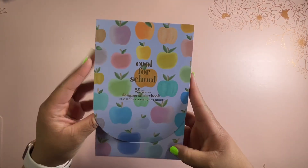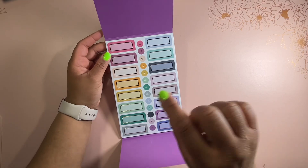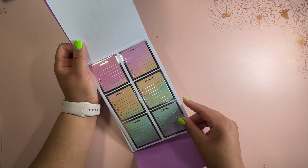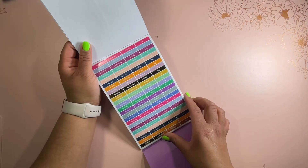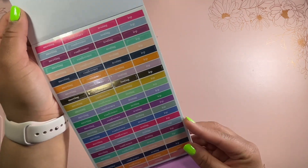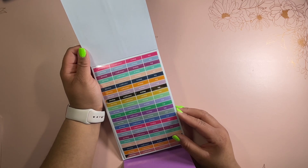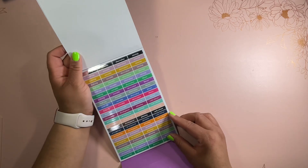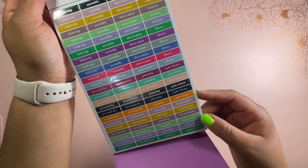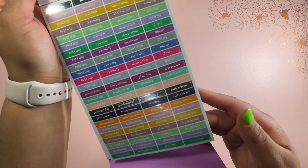Next up, we have the sticker book — it says 'Cool for School' with those signature apples on it. When you open it, we have more of the stickers that go inside the teacher planner — those little headers for the weekly view top section. Then we go into some functional boxes, as well as important labels like meeting, conference, testing, and IEP. These are the stickers I use most commonly. Next, we have more stickers like field trip, assembly, observation, tutoring, development, personal day, planning, early release, break begins, break ends — some good ones to add.